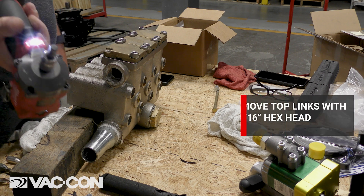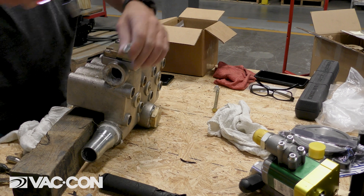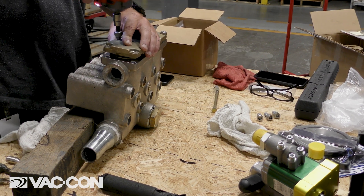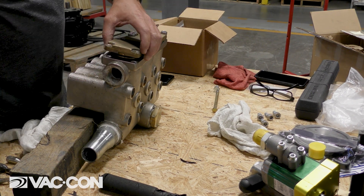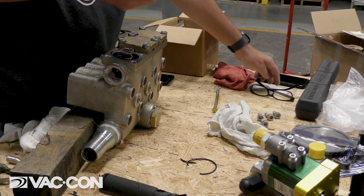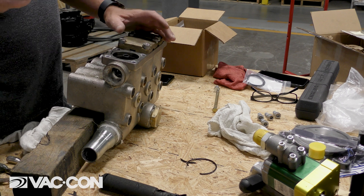We're using a 5/16 hex head to pull the top plates off here. Then we're going to pull the top plates off and you'll notice there's an O-ring here. You can see this one has a split, which we do have in the kit — some new O-rings to replace those. And then you'll notice there's a spring that is right under the plate.